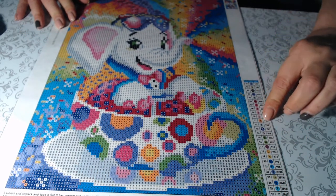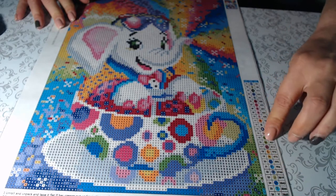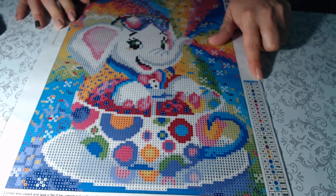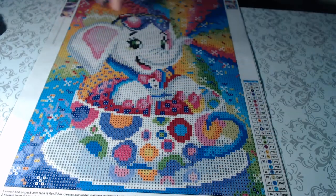There's a bubble under there from air that got under the canvas — it will not affect the painting. This one has 26 colors. They use numbers one through zero and then letters — not in alphabetical order — with the DMC code and the number of different colors, which is 26.